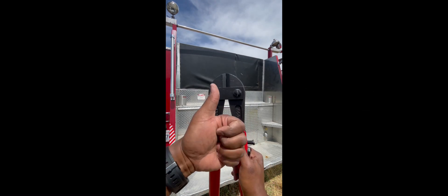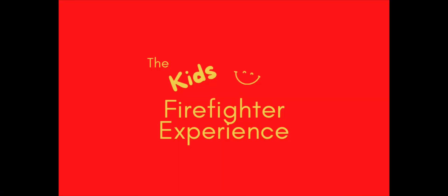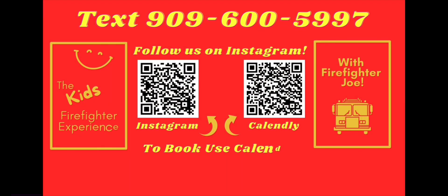To book your kids' firefighter experience, text 909-600-5997 today.